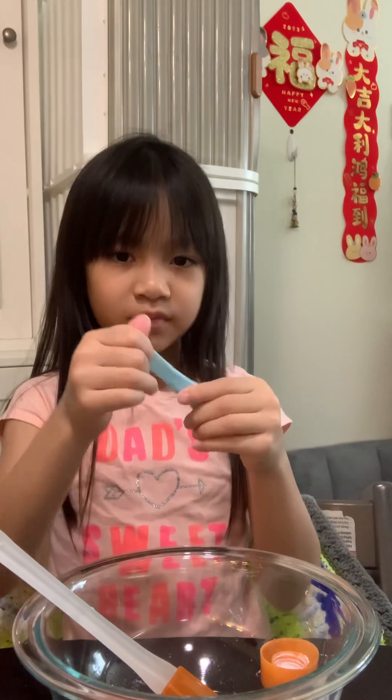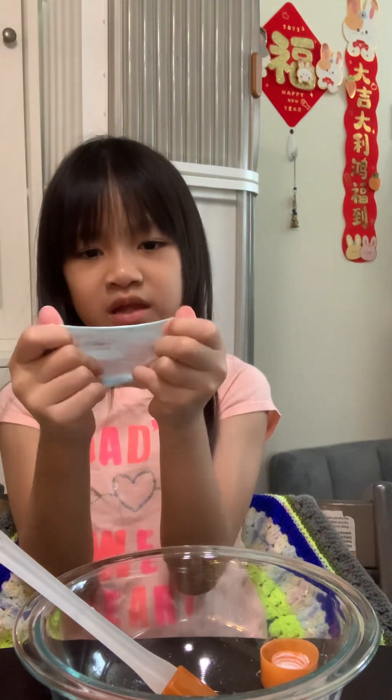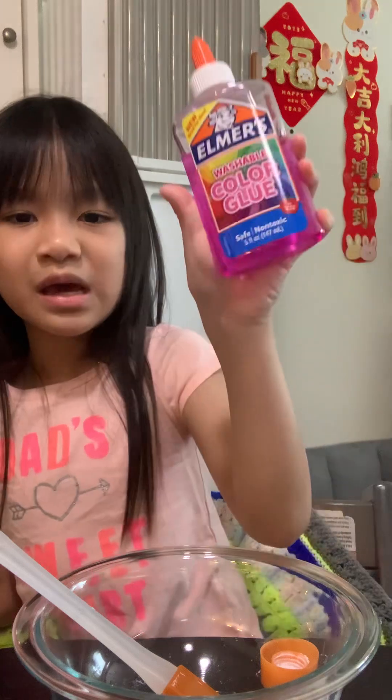You can start playing with it. You can also use other glue, or use the same recipe — you can do the same thing but with pink, or make another blue one. You don't have to go pink. Your slime is ready!